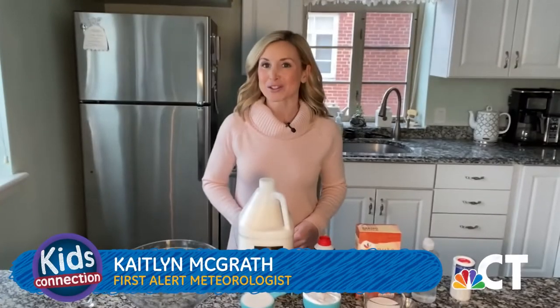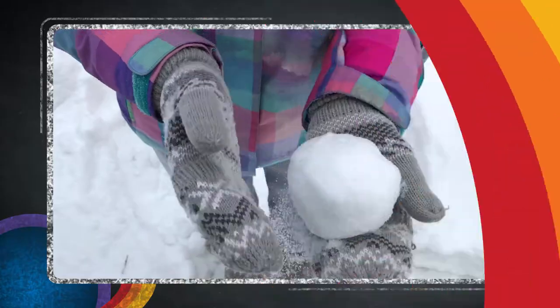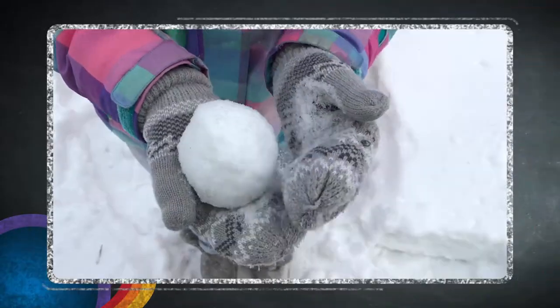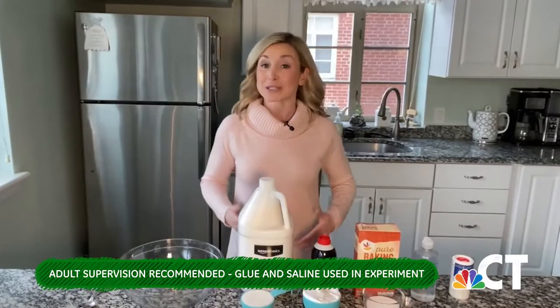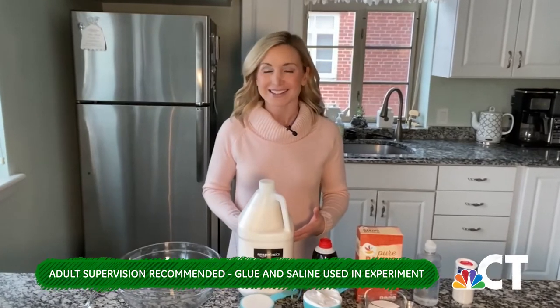We hope you enjoy this digital exclusive. Hi boys and girls, I'm First Alert Meteorologist Kaitlin McGrath. While we had plenty of snow to play with outside this winter, we are going to keep the winter fun going inside with snow slime. This fun experiment will teach you all about the science behind slime.